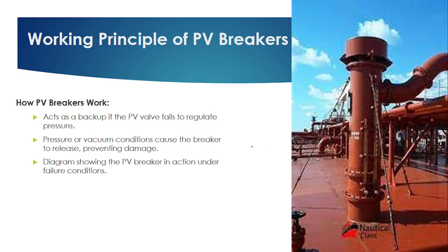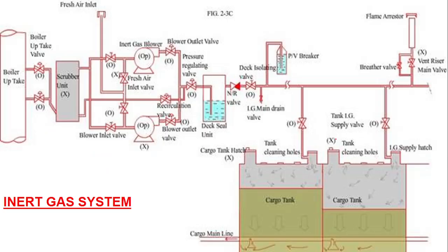For example, suppose the cargo tank isolating valve is closed and the inert gas is open. The inert gas will flow but will not be able to go into the tank. The pressure will get built up in the line and that will be relieved by the PV breaker.